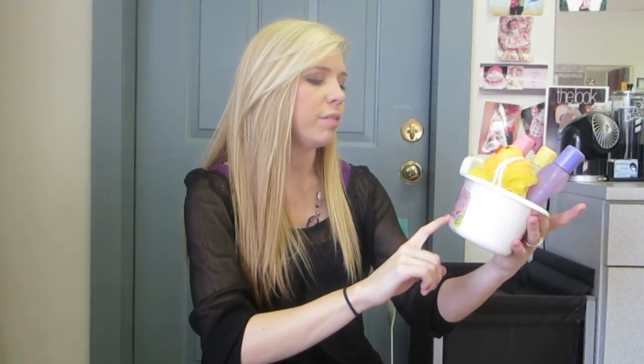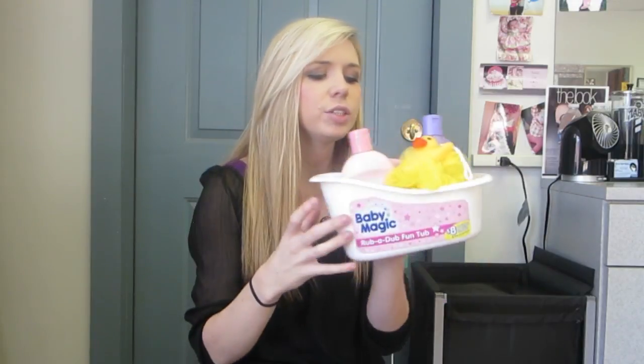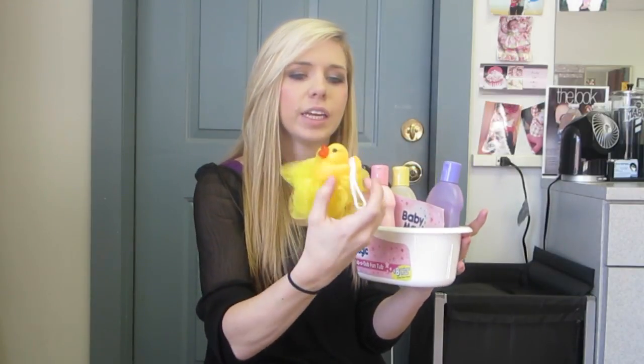This says $8 saving inside and a free duck poof. I really like this — a Rub-A-Dub Fun Tub by Baby Magic. You get to have a cool little kit with a baby tub and the little ducky. She loves this.